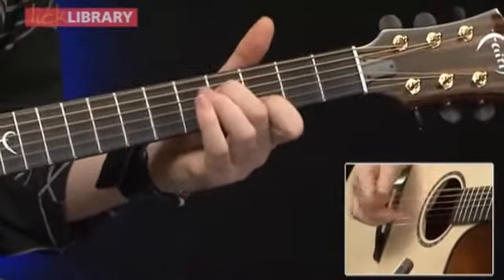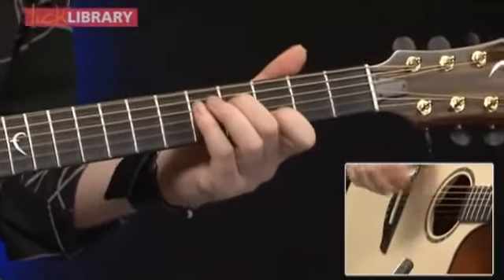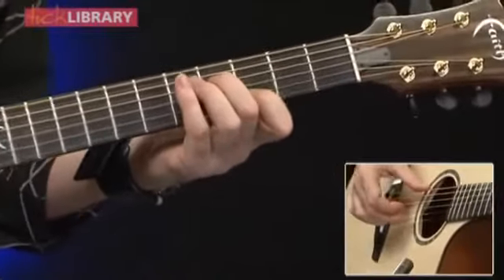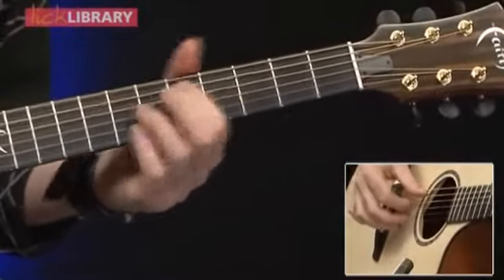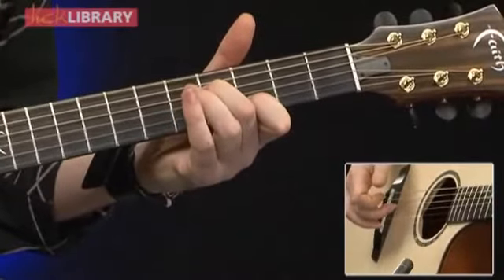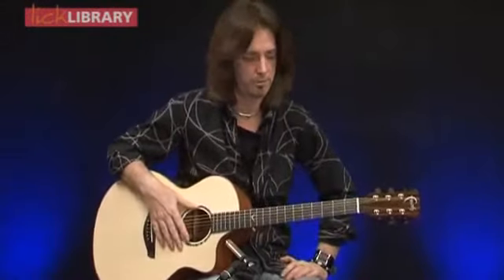And the next chord is E minor 9: open E string, fourth fret of the D, third fret of the B. That's all the component parts for the song.